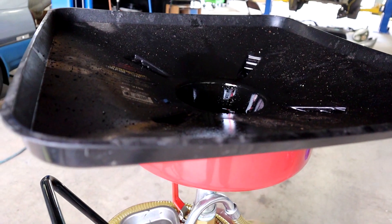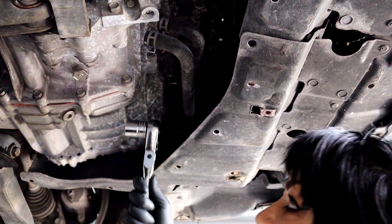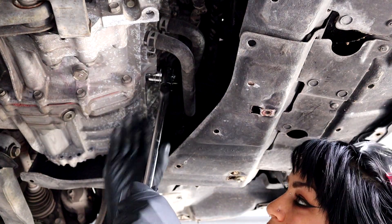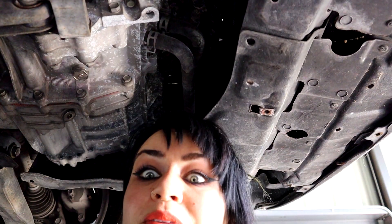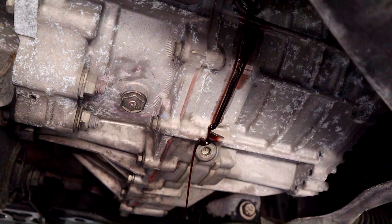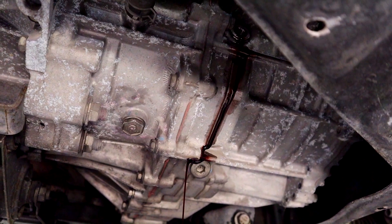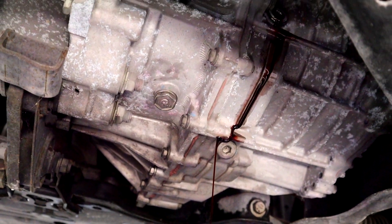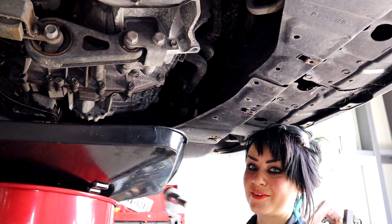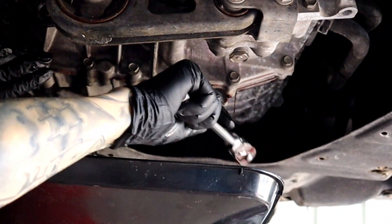Then we're just going to drain all the fluid out into my oil catch pan. The plug is behind these hoses, sitting in a little recess right here, but you'll get the idea — I'm putting my 24 millimeter socket on there, lefty loosey, and it shouldn't be too tight. Whoa — that is overfull! It's supposed to be just barely seeping out of there. You can also see the color of the old fluid — it's really dark but still has a nice reddish tint. This customer is really good about servicing their transmission fluid and does it every 30,000 miles.